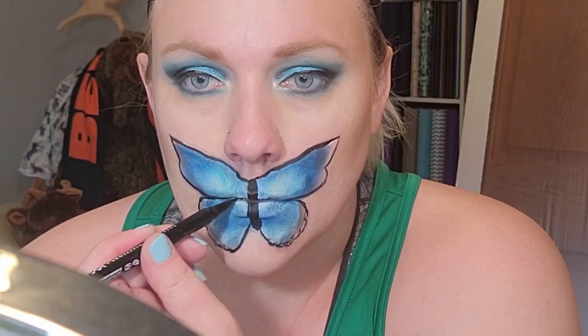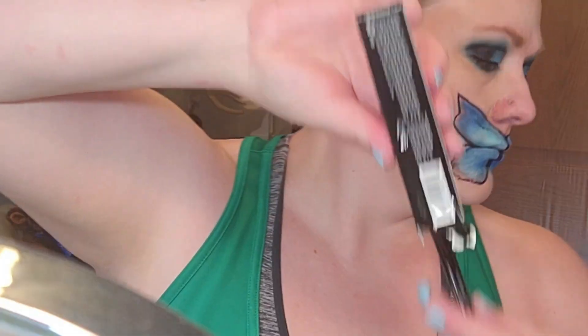Now I'm gonna take my trusty Nyx eyeliner pen to add some details. I realized this particular one had dried up so I opened a new one — I buy these in bulk pretty much.